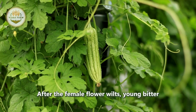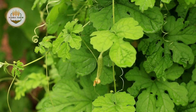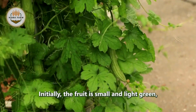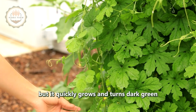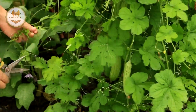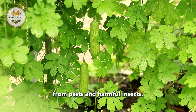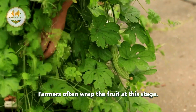After the female flower wilts, young bitter melons start to form at the flower's position. Initially the fruit is small and light green, but it quickly grows and turns dark green as it matures.